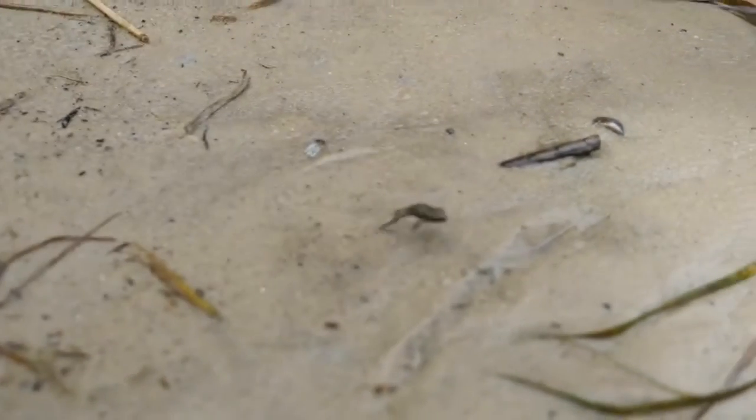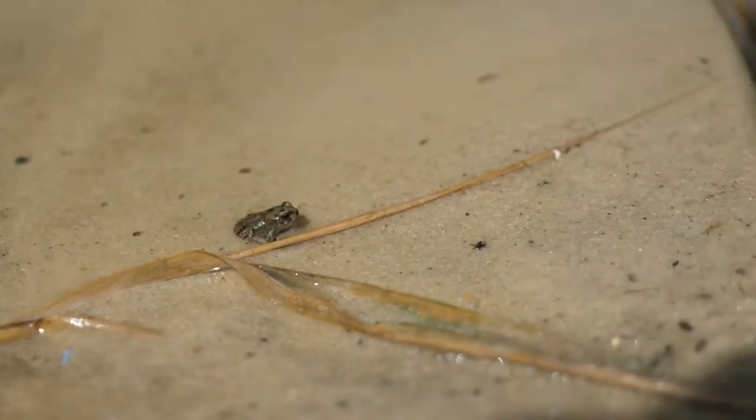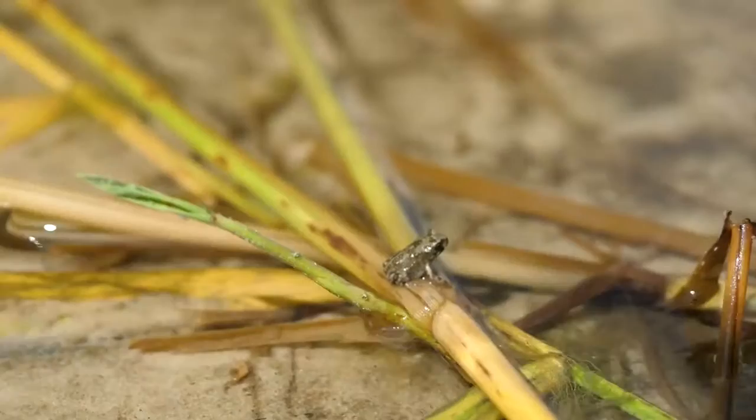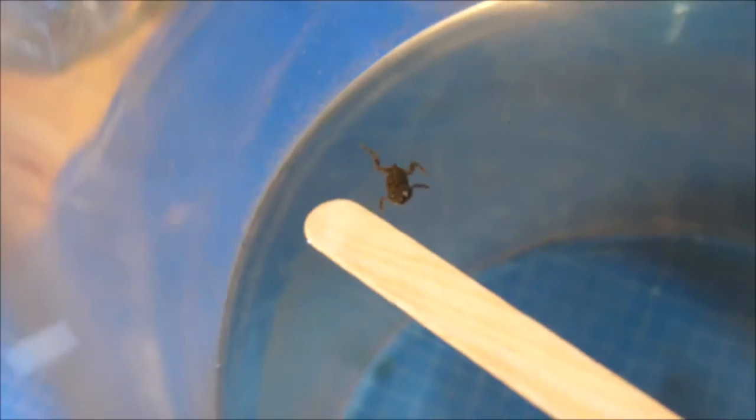As the observation is over, it is time to return the amphibian to the reservoir from which the tadpoles were once caught. The frog immediately understood what was happening — it jumps along the bank, dives into the water, and swims to the nearest reeds. If you enjoyed this, please appreciate our efforts with a like. Bye bye!